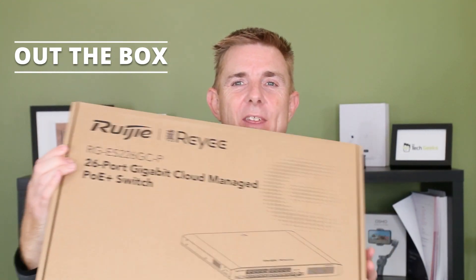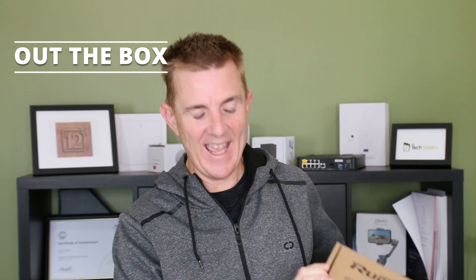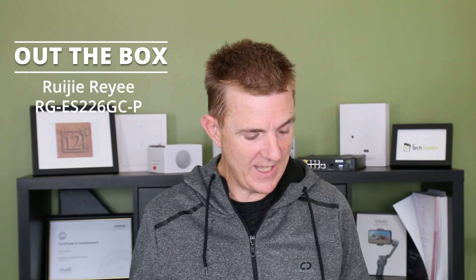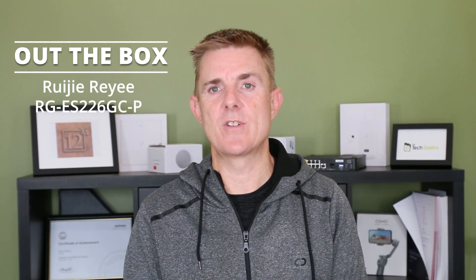Hi and welcome to this edition of Out the Box. My name is Paul. Today we're going to have a look at what is in this brown box. It is a Ruge switch — the ES226GC-P. It is a 370 watt PoE switch with 24 ports of PoE plus and two SFPs.